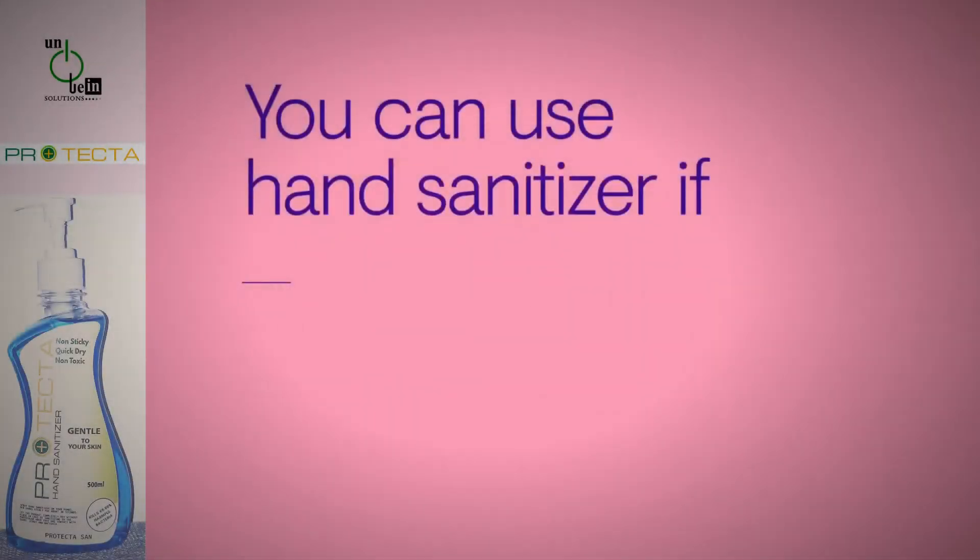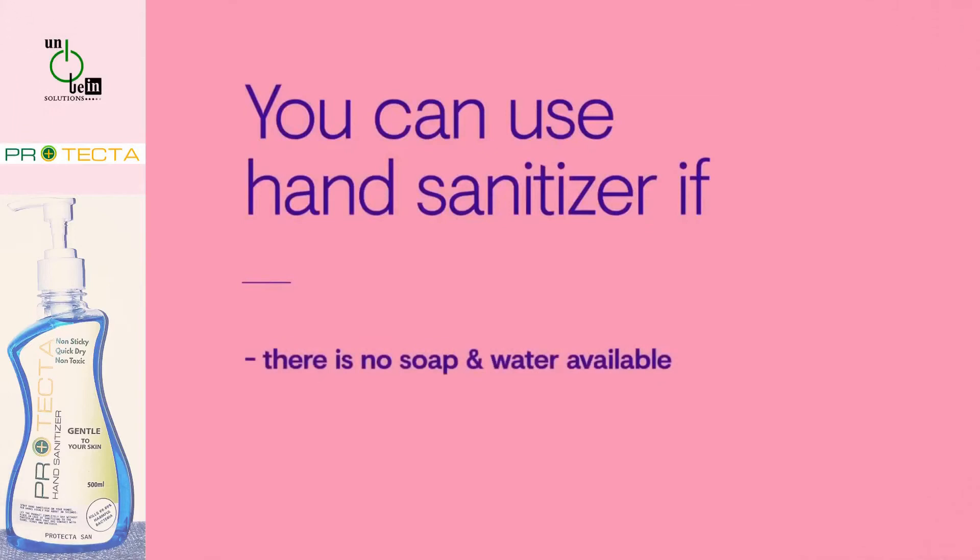Hand sanitiser is a good alternative to hand washing when there's no soap and water available, as long as your hands are not physically dirty.